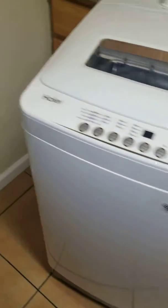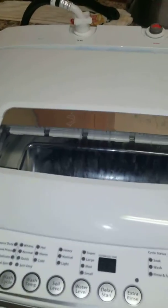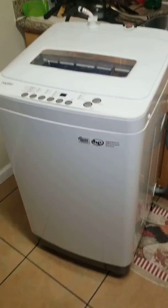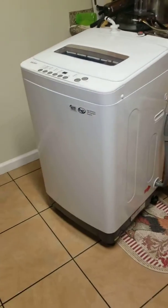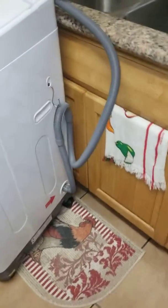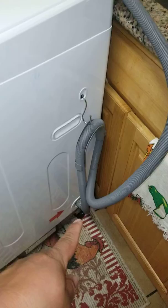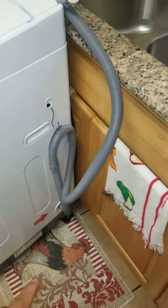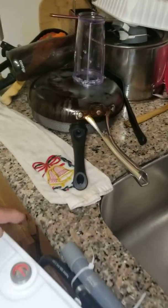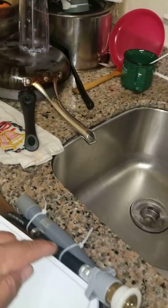This is a Haire portable washing machine, 2.1 cubic feet. As you can see, it's a pretty decent size. It comes with a draining tube and it has a pump, so there's no need to level it out to drain the water — it just pumps the water out right through here.